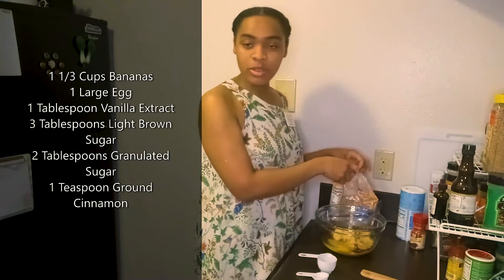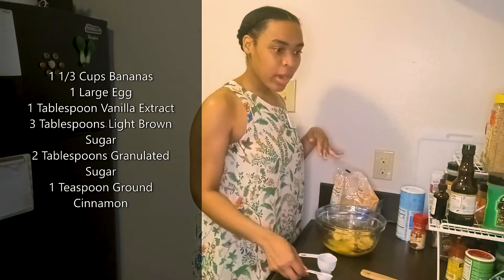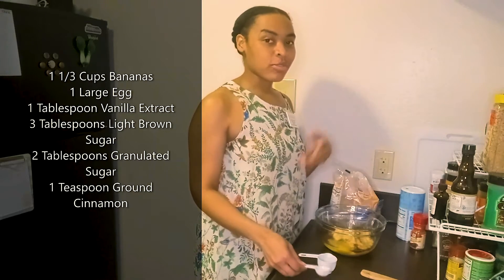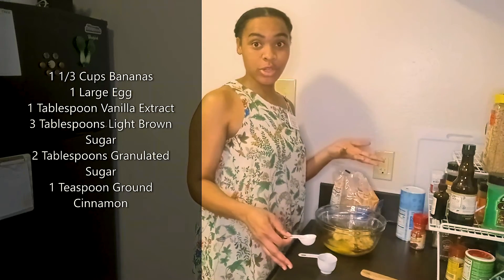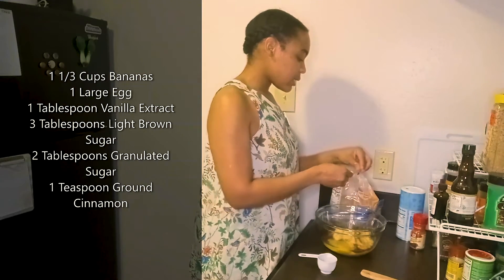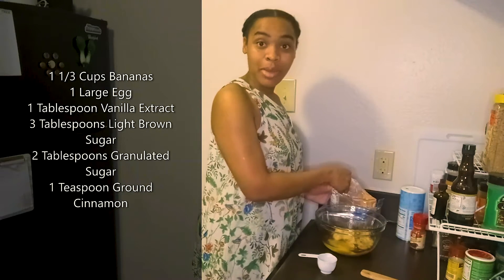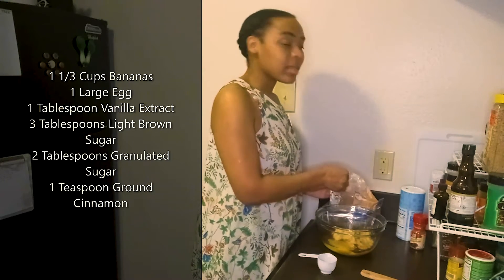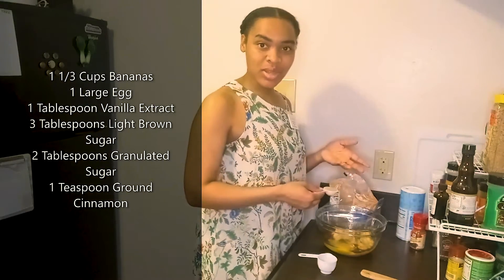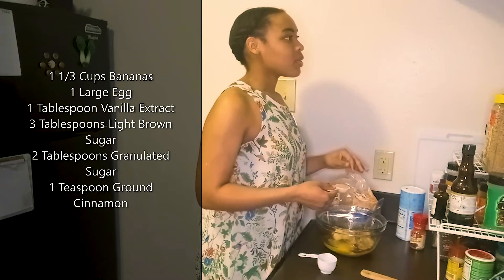Some may be wondering what the difference between light and dark brown sugar is. The reason brown sugar is different from regular granulated white sugar is that it actually has molasses in it. That interesting, deep, rich flavor you taste is the different amounts of molasses. Light brown sugar has less molasses than dark brown sugar, so it won't taste as sweet and it will change the flavor of your foods.